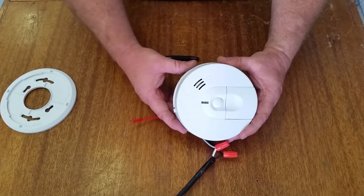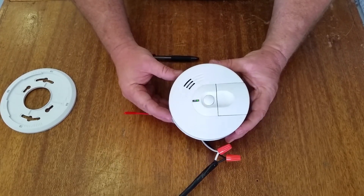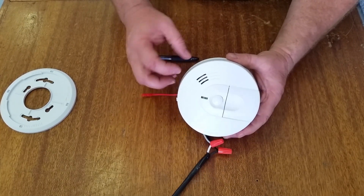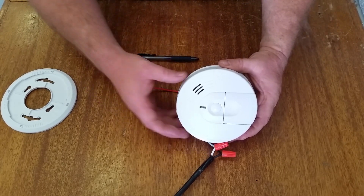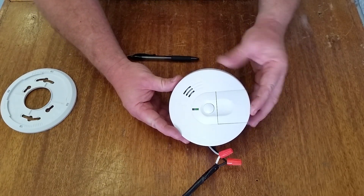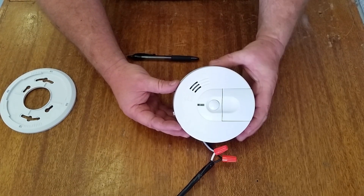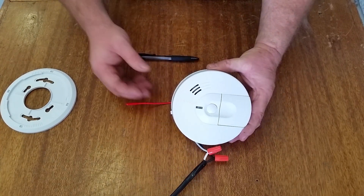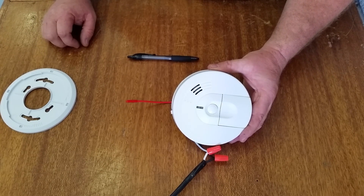Some of the other common problems we see are that these sit up there and spider webs and dust can accumulate around the sensor and cause some interference. Something you can do is get some high pressure air, blow it out, or get a vacuum and clean it out. Now if the unit is older than about five years, some manufacturers recommend just replacing the whole unit — it's gone through its life cycle. Sometimes you can see you're having problems with two or three of your smoke detectors, and if you are, it's probably a good time to get them all replaced.